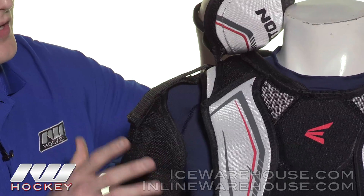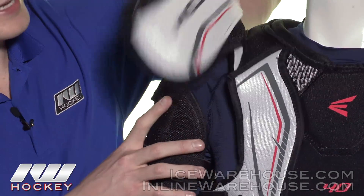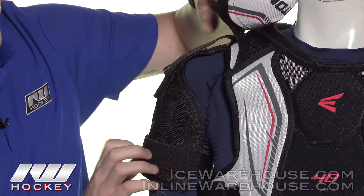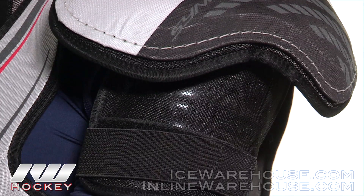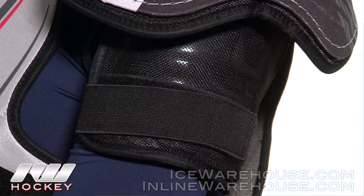Unlike the 20, this is going to be an adjustable bicep guard. You can see there's a nice big elastic or nylon strap that allows you to adjust it up or down, and then you have a velcro strap just to anchor it down. It features a plastic insert backed with medium density foam and a really nice anatomical wrap, so it gives you a good fit when you have it on.